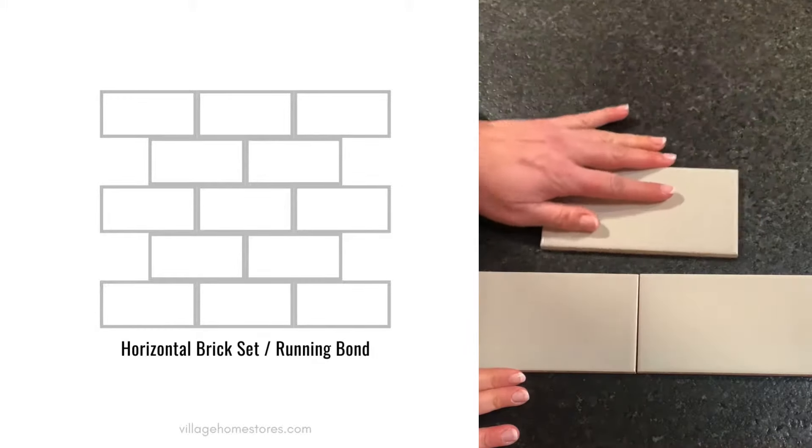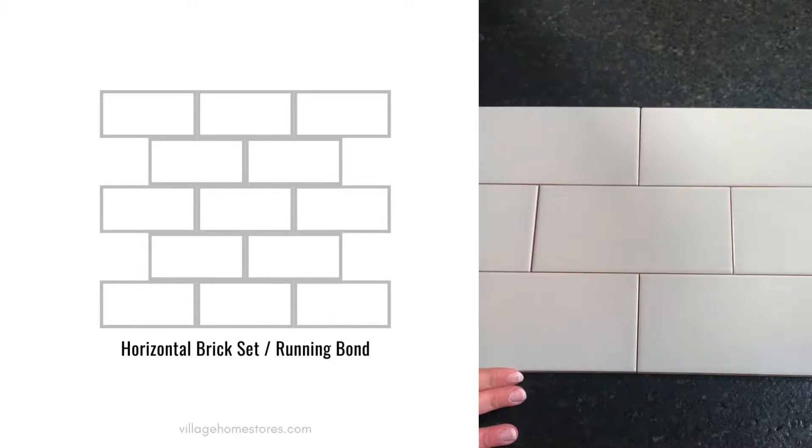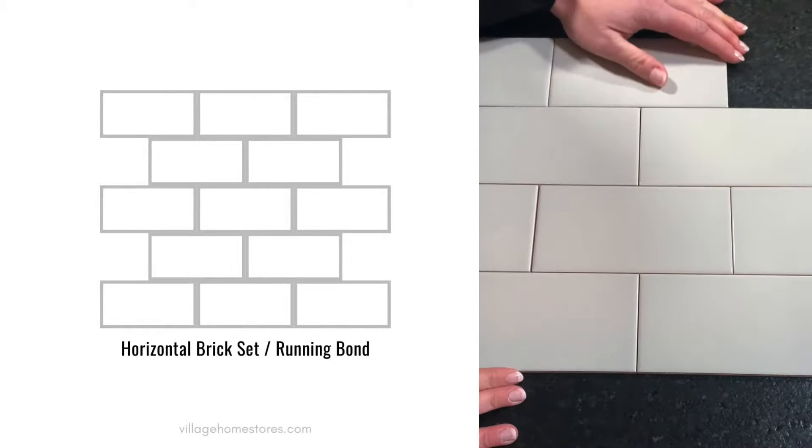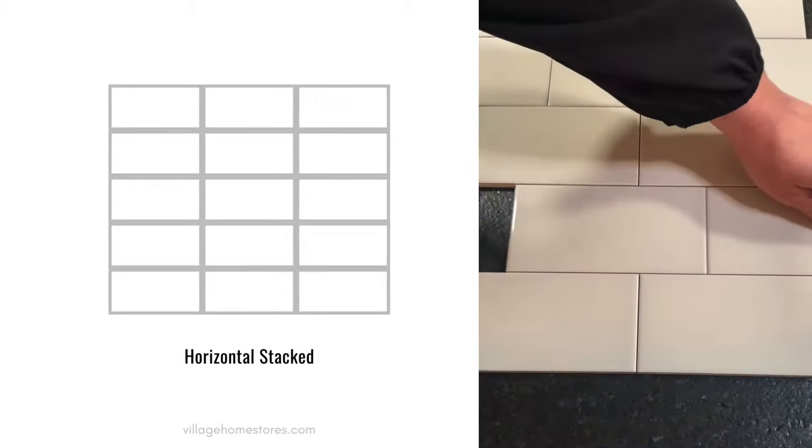First up is the horizontal brick set, also known as running bond. This is probably what you pictured in your head when we were mentioning subway tile — a very classic installation where you're splitting each tile in half and staggering them horizontally.